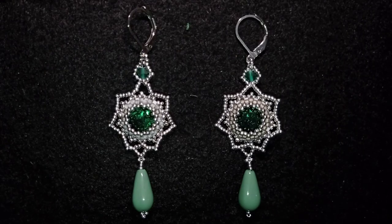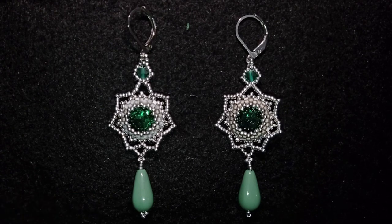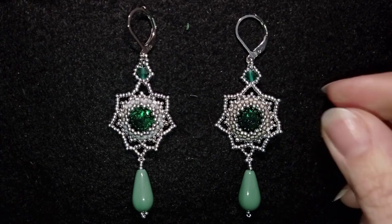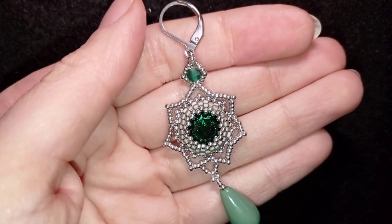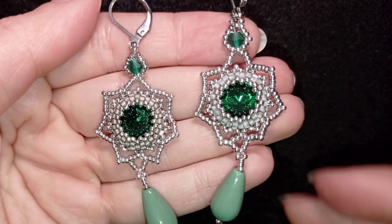Hi there you guys, I'm Teddy from Bijuteo Beading and today I'm going to be showing you how to make these elegant earrings with 10mm chaton Mayuki beads — beads that my friends from Beading School by Erika Sandor sent me, though you could find them in many places. Consider subscribing with the bell, liking and sharing this video — in this way you motivate me to make more tutorials. And now without further ado, let's get started with the list of the materials.